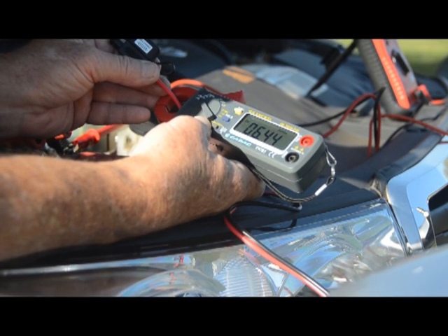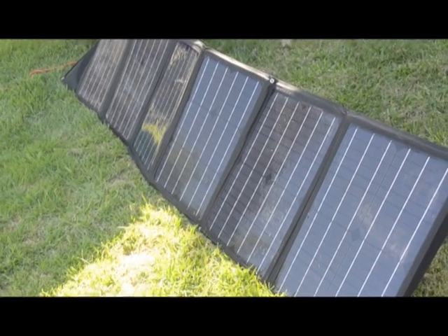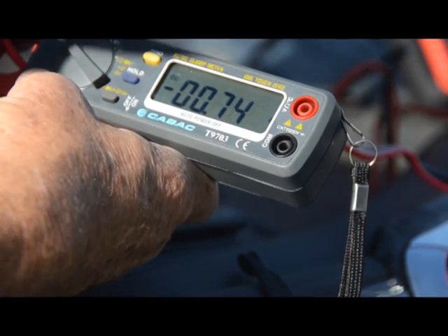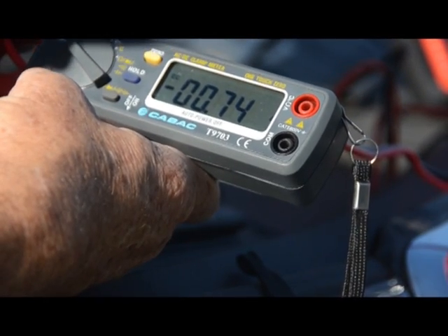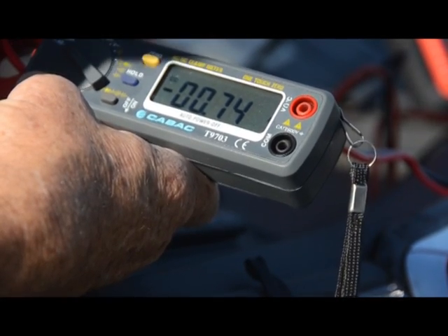We'll check its cloud performance now by moving it into the shade. In total shade the charge has dropped to 0.74, which is pretty much what we'd expect. So it's not going to work in absolute shade turned well away from the sun.